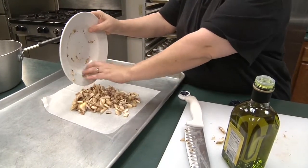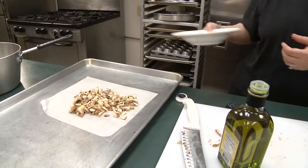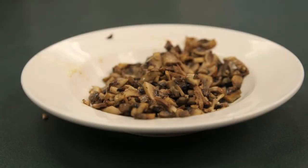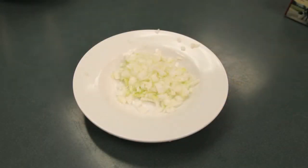Put that in a 375-degree oven for about 20 minutes. Once that comes out of the oven, set them to the side. After the mushrooms, go ahead and get started on your onions. Make sure you get those cut up into pretty small pieces, as it's more for flavor than texture.